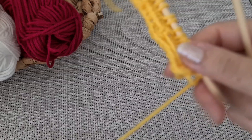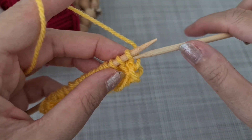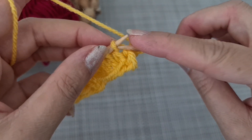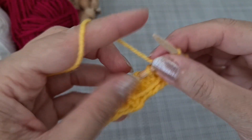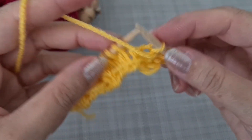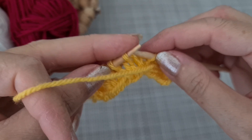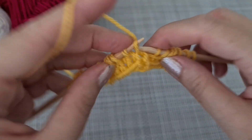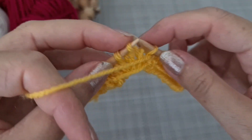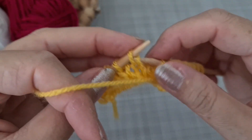Now we are in row three. Row three, we are going to repeat exactly like row one: knit one and slip stitch. At the last one, knit and then knit again, repeating the pattern like row one.